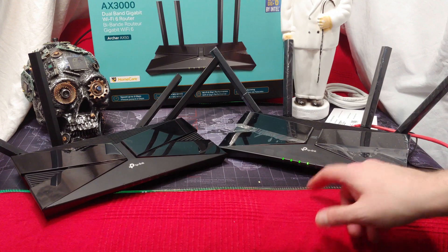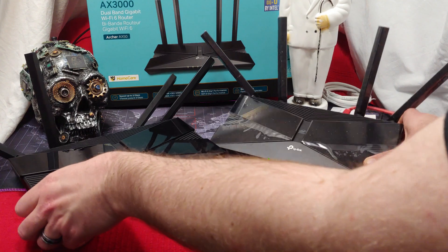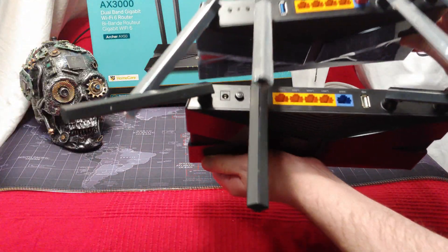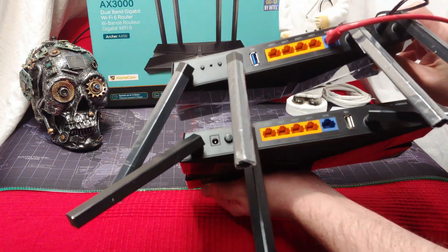Here's the 1800, here's the 3000. It looks like the cases are both the exact same thing — except, no, they're definitely, definitely different.